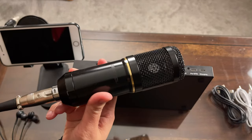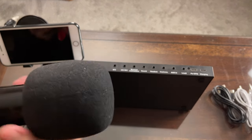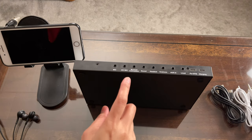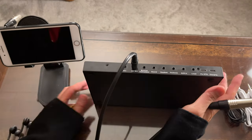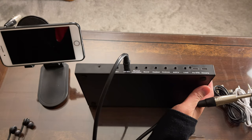Let's first connect the condenser microphone — I'll be using a pop filter. Since it's a condenser microphone, we connect it to the port labeled 48-volt microphone.